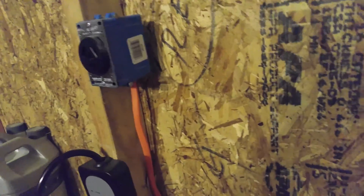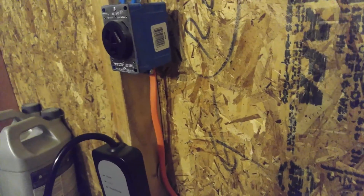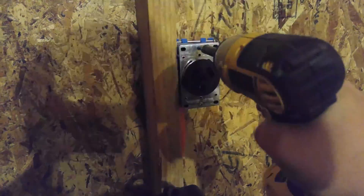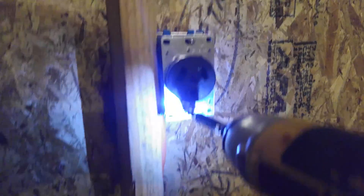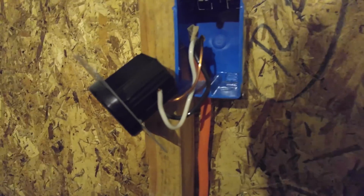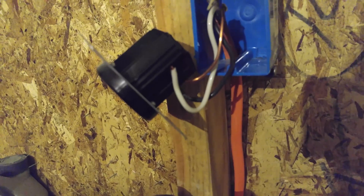I'll go ahead and remove it and flip it over and show you how I wired it on the inside. Let's see if I can do this with one hand here. It's a little tricky with one hand. Let's pull this guy out. And I really need to do this — I haven't taped the white wire because it is hot.